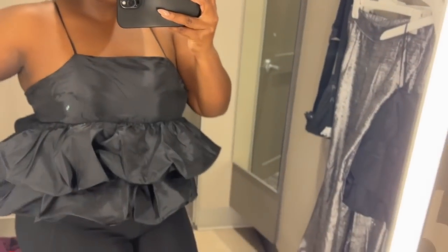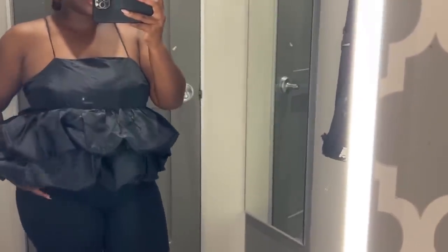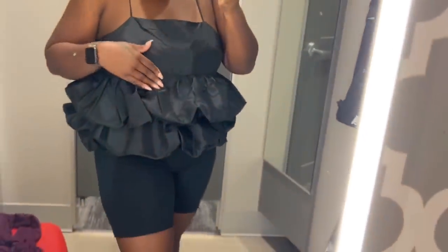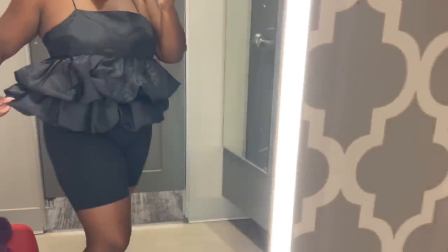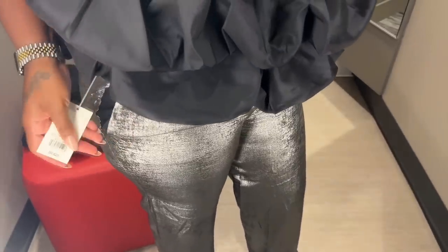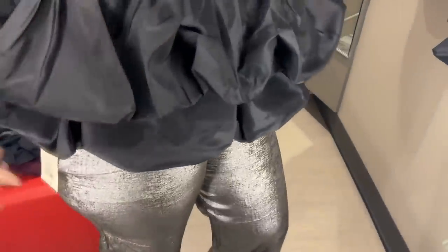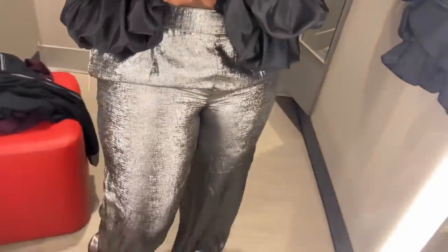This is the top — I really like it; I think it's cute. This will look so cute. So these are the pants — they're too tight; I would have to go up a size. This is the large. But they're pretty. I'm getting it; it's cute. Yeah, I got the other size.